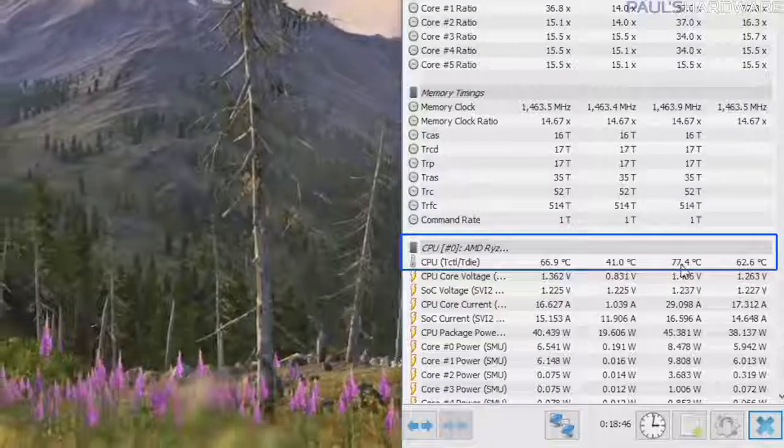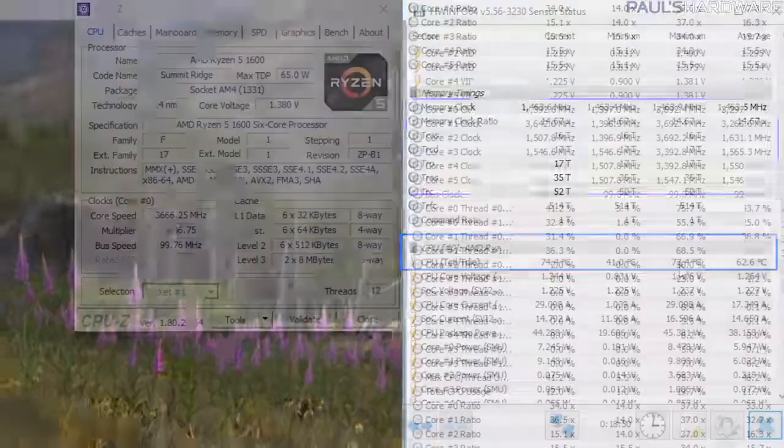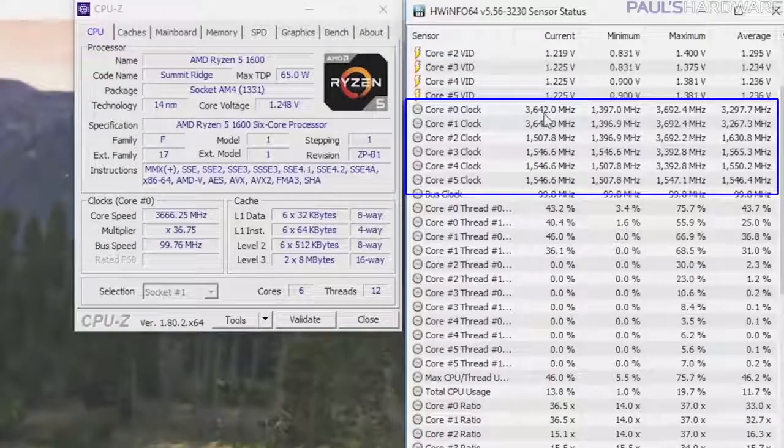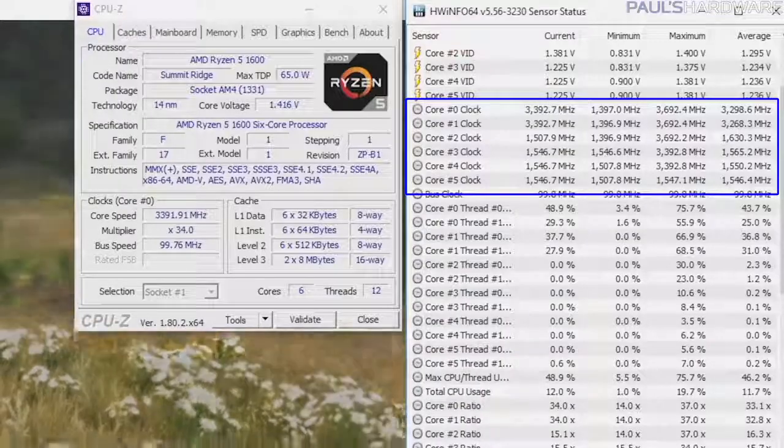During the GPU stress test, the CPU hit a max temp of 77 degrees Celsius, which is a little warm, but it was running at about 3.65 GHz on two cores, which is a pretty nice speed when it comes to CPU gaming frequency. I did one final test because I wanted to simulate gaming and streaming at the same time, because that's kind of the argument for going with a six-core Ryzen processor for gaming specifically.